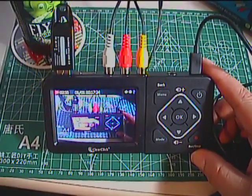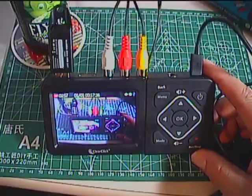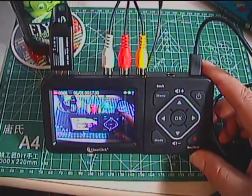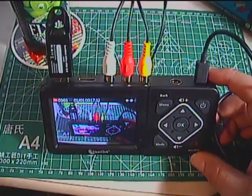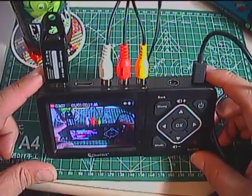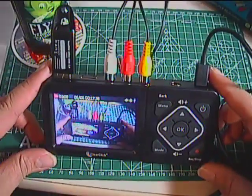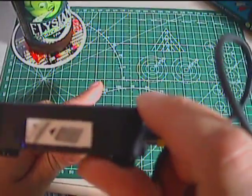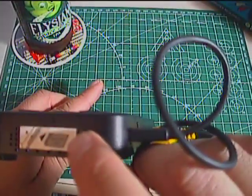It's a standalone, headless unit — you don't need a PC or an external display. There's a roughly three- to four-inch display on it, and it records right to a USB stick. You can also use an SD card; there's an SD card port behind this sticker.